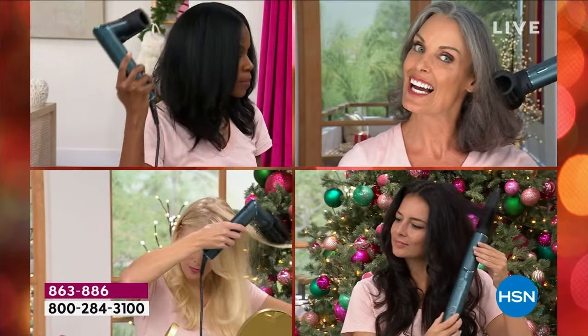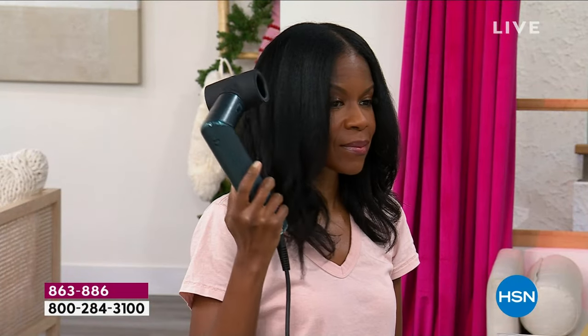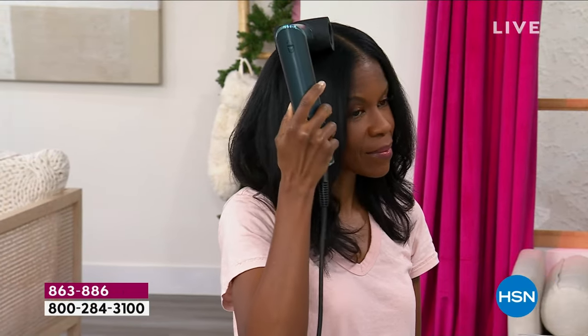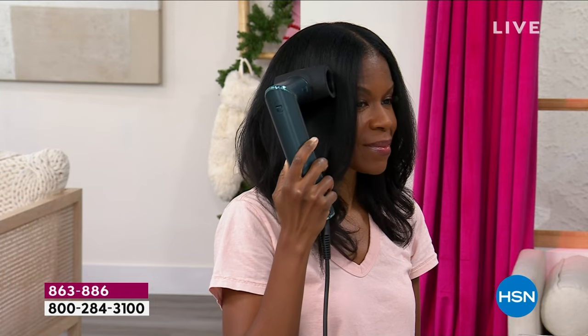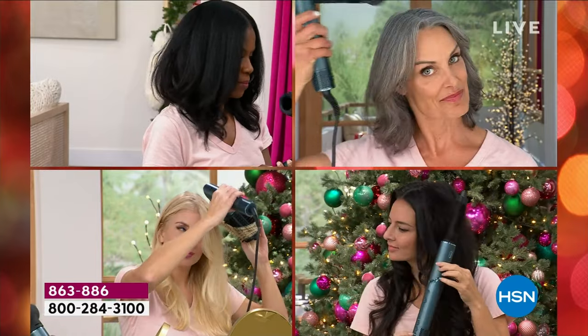How many of us struggle with our hair every single day? You blow it dry, you curl it, you straight iron it, you flat iron it, you do all of this stuff to your hair only to have it go flat and limp — and you fried it. Your hair tools right now that you're using are doing so much damage.